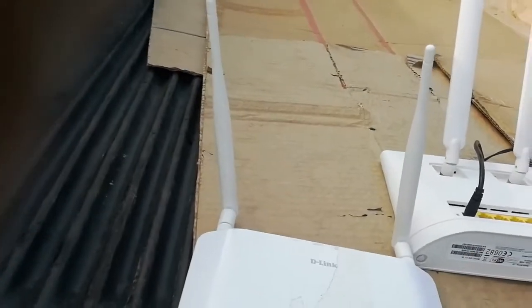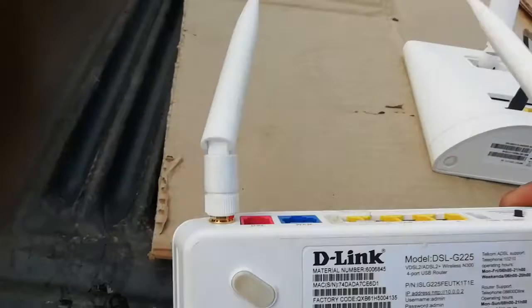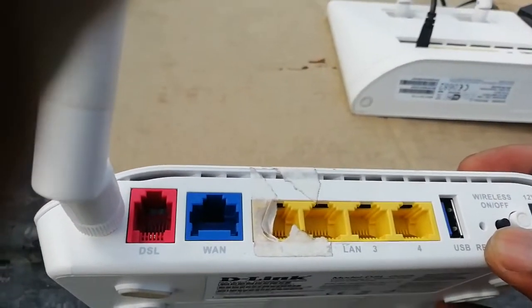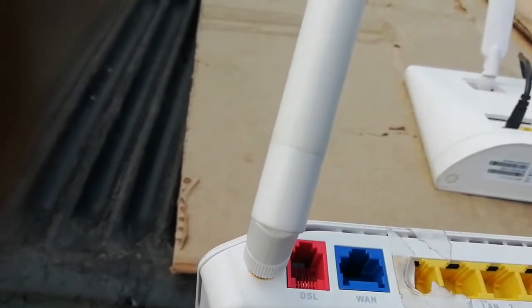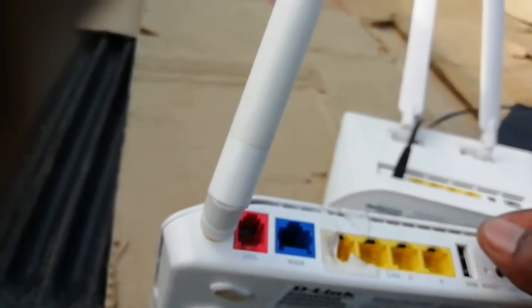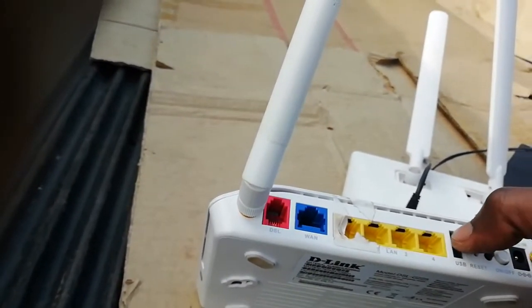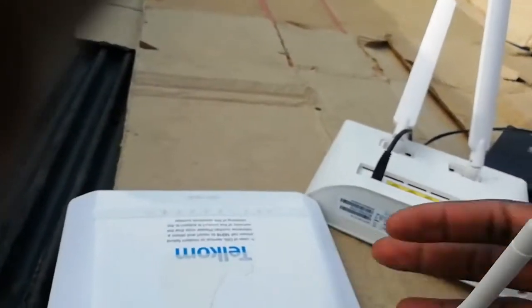The same applies to this D-Link modem. If you connect it to a DSL, you can use the username and password on the modem. If they don't work, press this reset button here — that small hole — put a pin inside while the modem is on, not when it's off. Also, this modem has a USB port. You can plug in a 3G dongle, or you can use it for printing. Connect your printer here and any computer on the network can print using that printer, since it's connected directly to the modem.